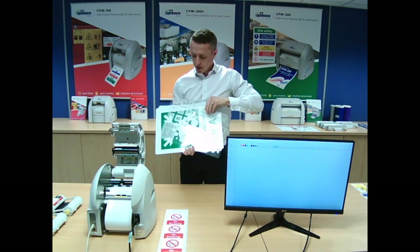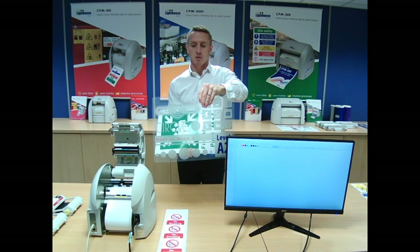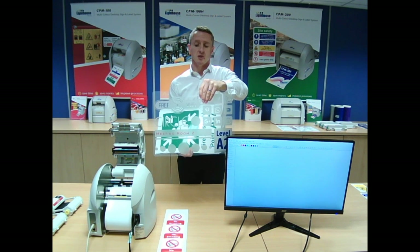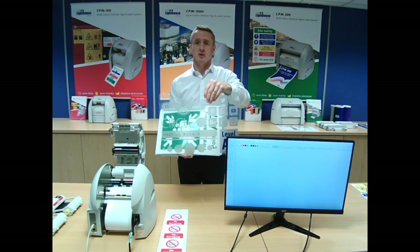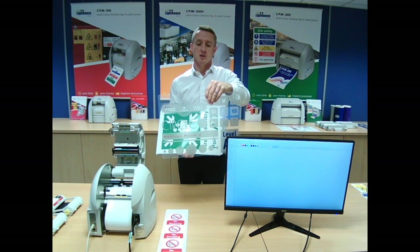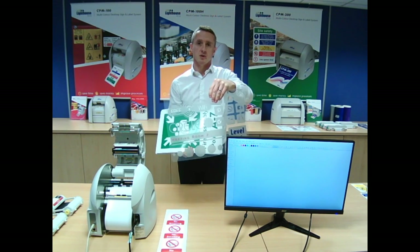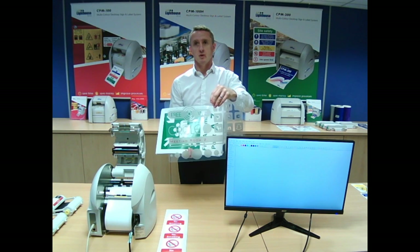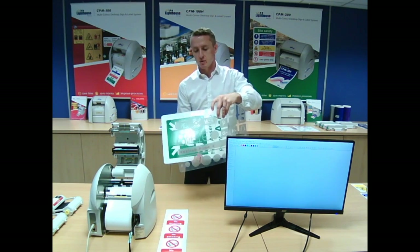It goes on to other materials. This is like an etched glass effect — people use it in facilities management for glass doors and safety spots on glass. To get someone out to do glass manifestation costs a lot of money — you're looking at a few hundred pounds. Material-wise for us, it's a few pounds for a few spots. It also means you're not having to wait for someone to come out on site — you can do it quickly. If there are any changes, you can react quickly.